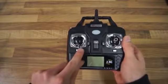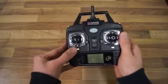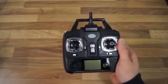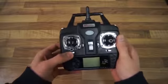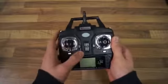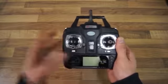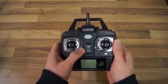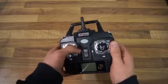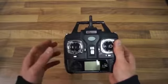You also have a clickable trim button down here. If you click it to the left you will have headless mode activated, and if you click it to the right the quadcopter will return to home. You also have a fine tuning trim for the camera — if you click it upwards the camera will take a photo, and if you click it down the camera will start recording video.